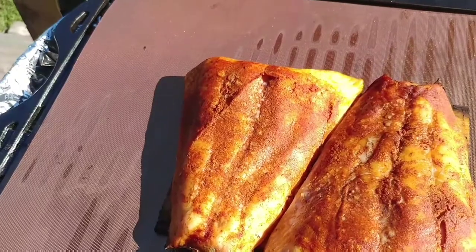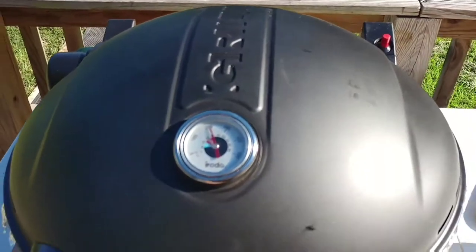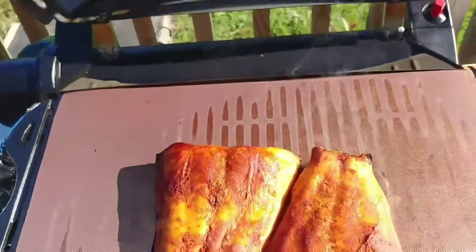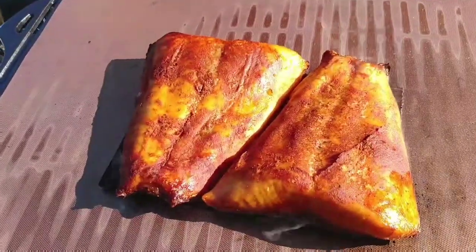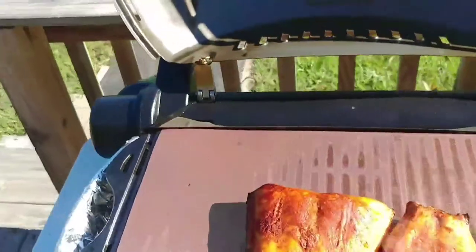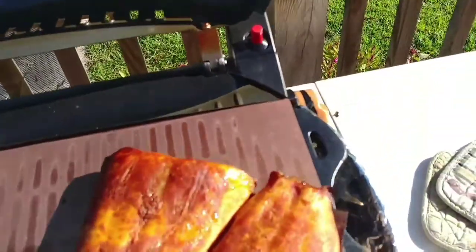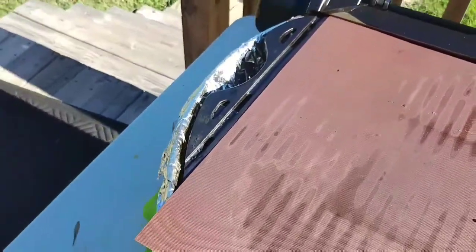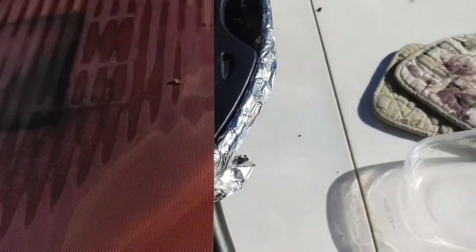Hey guys, welcome back. Let me show you these salmon fillets, all done on this copper mat. As you can see, that cedar plank is really smoking now. I'm going to get these off of here — I'll just pull the whole thing off. There's the mat. Maybe a little bit of burn around where the cedar plank was, but other than that, the mat held up even for cedar planking.